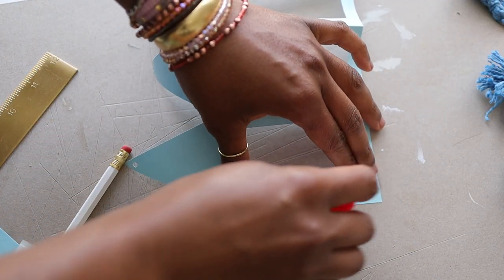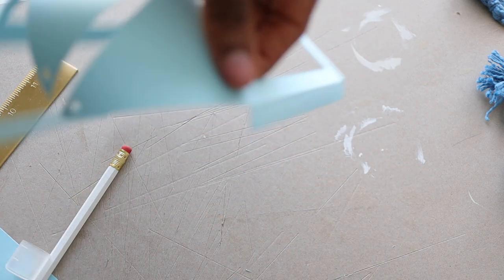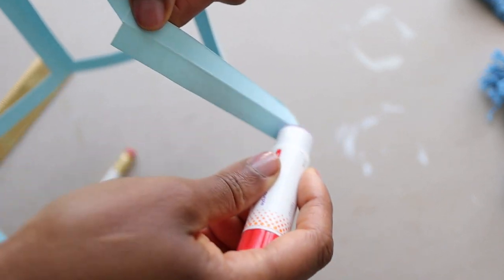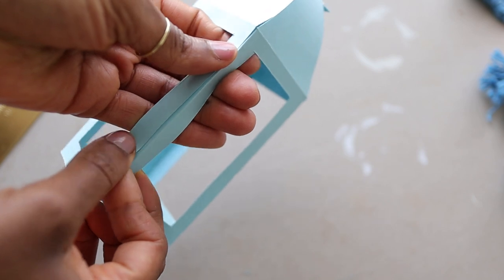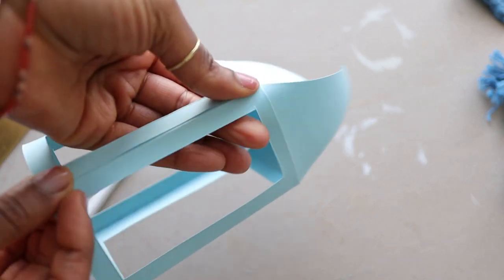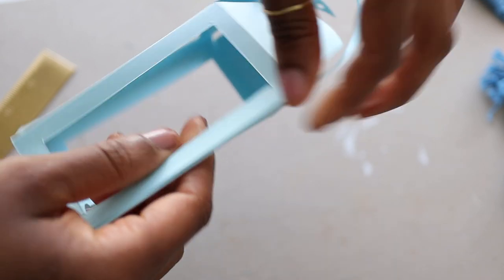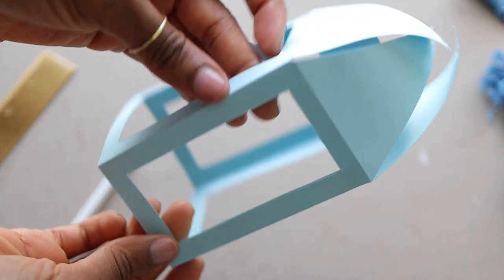Once that's done, we're going to begin to assemble our lantern. We're going to use a glue stick and apply glue to that outward flap on the outside of the flap. Then glue it as shown on screen and press it together as neatly as possible so that your lantern looks very nice and neat.